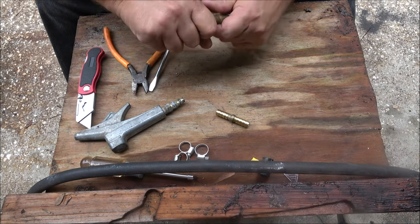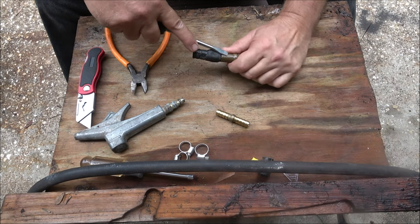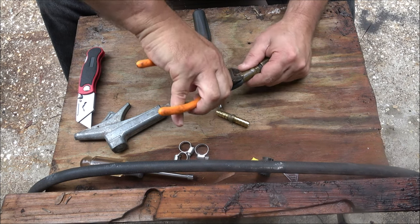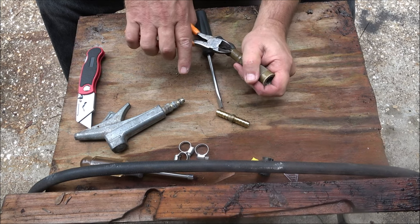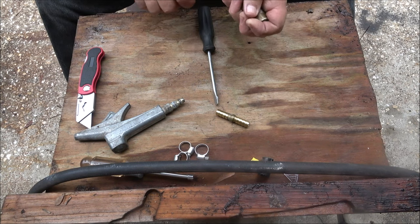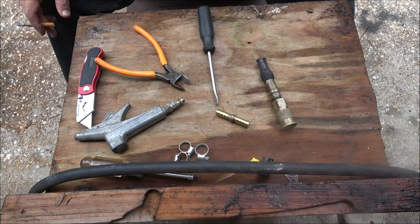That hose is probably about ready to be replaced anyway. So what we're going to do is cut this. I usually use side cuts for this — usually works fine because it's just brass, not copper. You can buy cheap airlines, but I don't like the cheap ones, especially down here in Florida. When they're laying out in the sun while you're doing a brick job, they'll swell up and blow up just like your garden hoses.